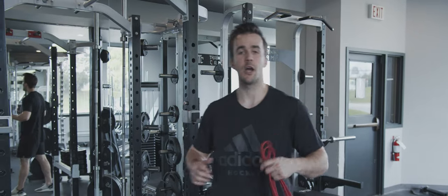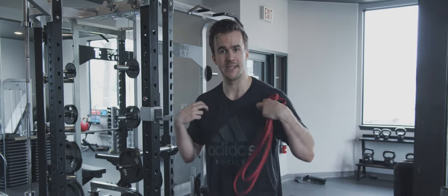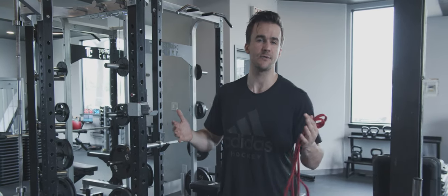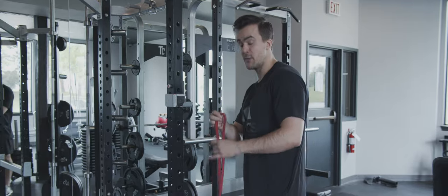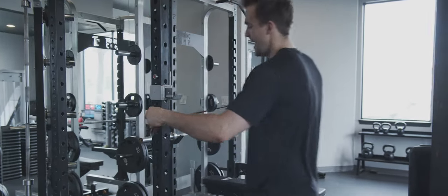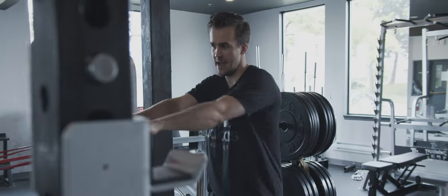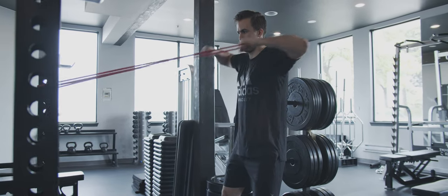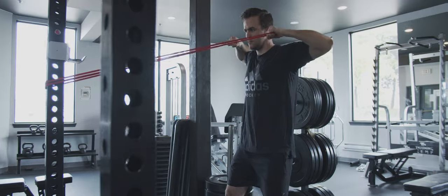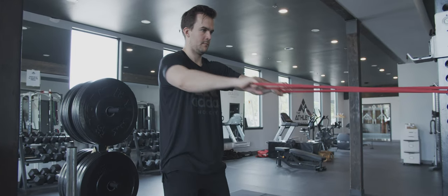Our next exercise is the face pull — this is awesome. As hockey players go through the season, we typically get more rounded. Extra chest work causes the pecs to tighten and pull the shoulders forward, and this exercise restores structure back to the shoulders by pulling them back. We're going to grab a band — you can also do this with a cable — starting with palms down and pulling it to the face and back. Focus on drawing and retracting those shoulders, keeping them down, pinching the shoulder blades back, and controlling the release. No jerky movements — always smooth and controlled. Perform this for 8 to 10 reps.